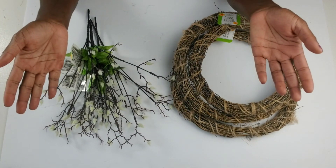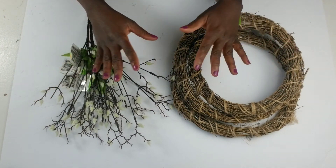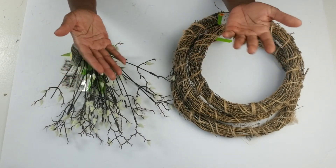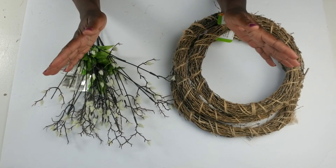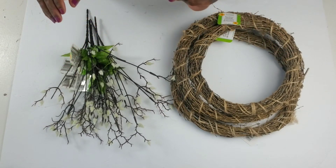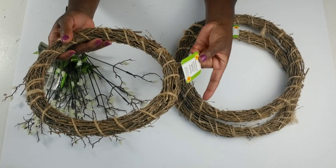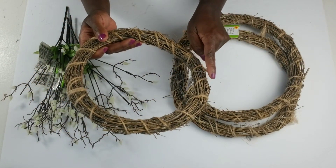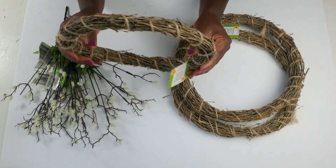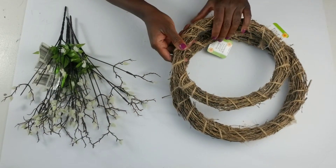Hello, my friends. I hope everyone is having a fantastic weekend. I am actually doing some things around the home this weekend and I finally got a chance to put together this bookshelf I've been meaning to assemble for a while now, and I need some decor for the top of it. So I am going to create some high-end looking decor using Dollar Tree items. I picked up three bamboo wreaths from the Dollar Tree — two large ones and one small one.